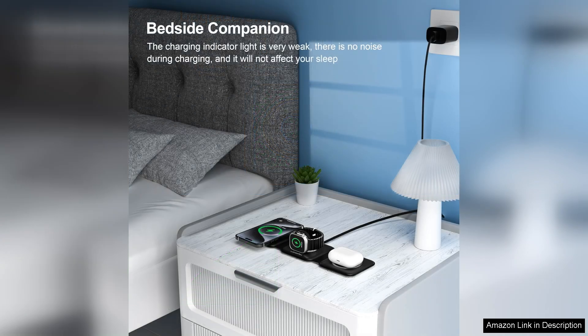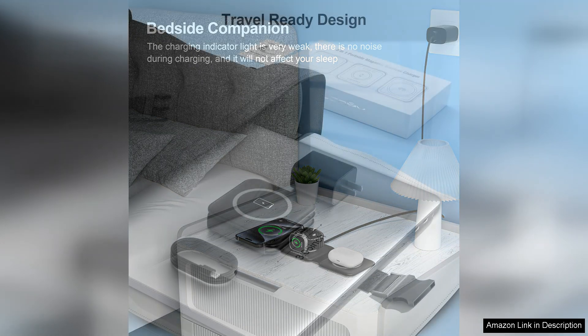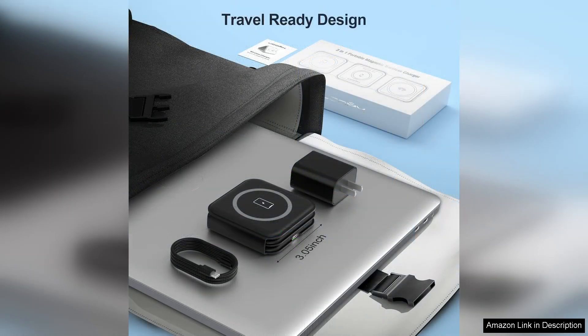The build quality is impressive, with a sturdy yet sleek design that complements any space. The anti-slip base ensures stability while charging, further enhancing its usability. I also appreciate the thoughtful design elements, such as the LED indicator that shows the charging status.